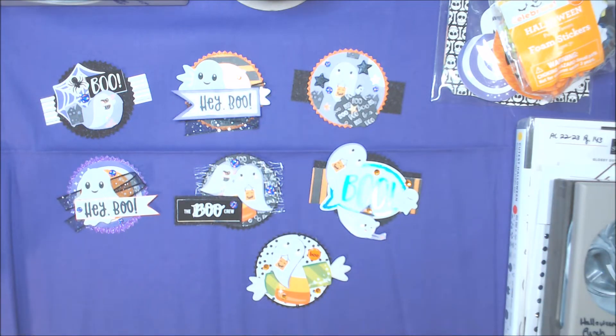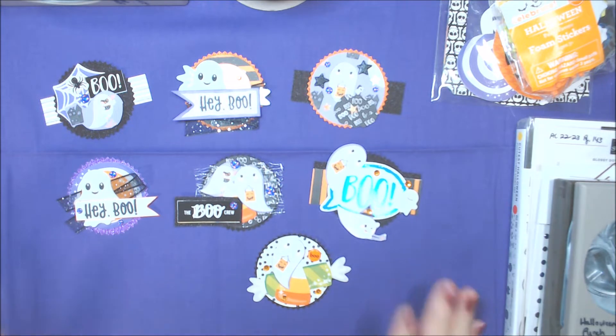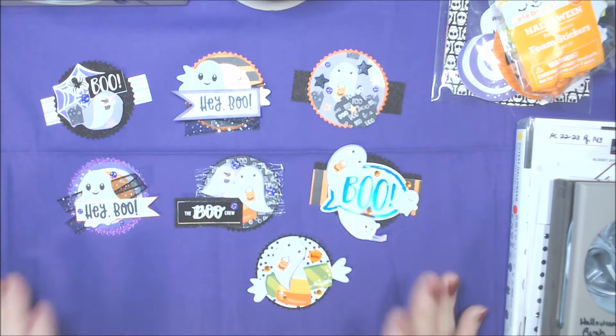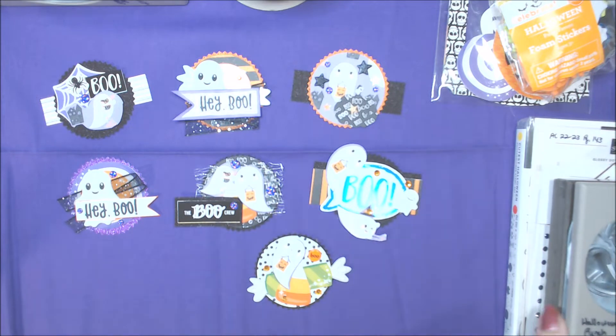Hi everyone, welcome to hashtag Be Creative Boo! This is an open collab hosted by Terry at The Tapping Flamingo, so go visit her channel as well. Each month we have a different theme — this month was 'boo.' I'm posting on both channels; my other one already went up and I'm a little late getting this one up, but it's still morning!